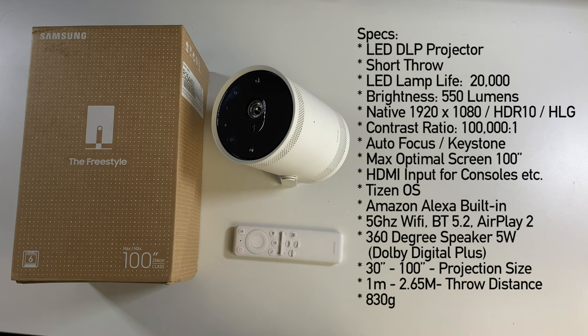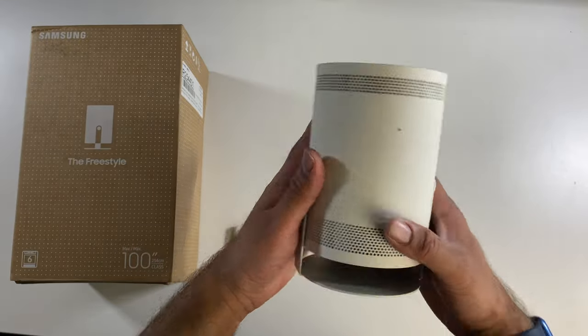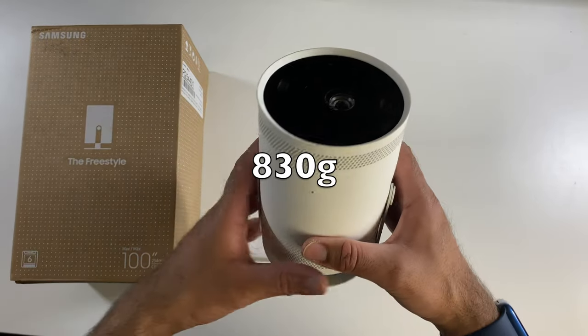This projector is running Samsung's Tizen OS and supports Amazon Alexa built-in. You've got 5GHz Wi-Fi, Bluetooth 5.2, and it supports AirPlay. There's a 360-degree 5-watt speaker built-in that supports Dolby Digital Plus. The projector is quite compact and weighs only 830 grams.